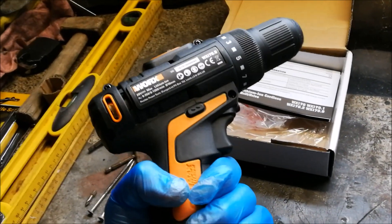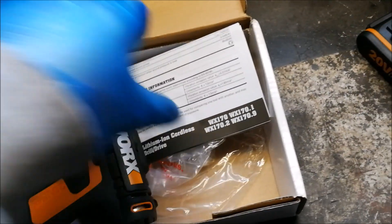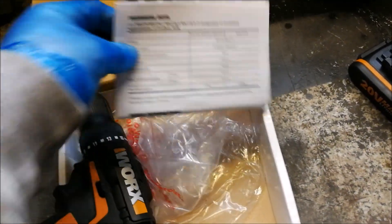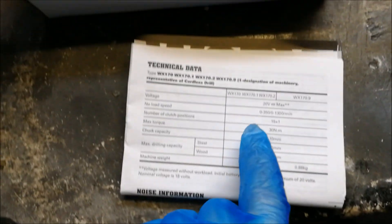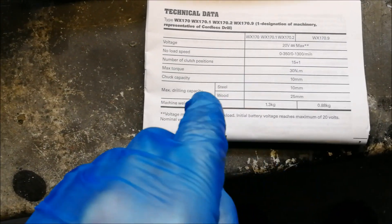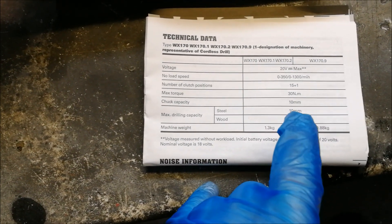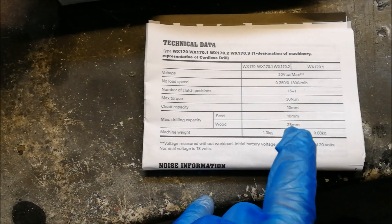...it'd be ideal to use in the shed. So what are the specifications on it? It has 30 Newton meters of torque, 10mm chuck capacity, max 10mm in steel, max 25mm in wood.